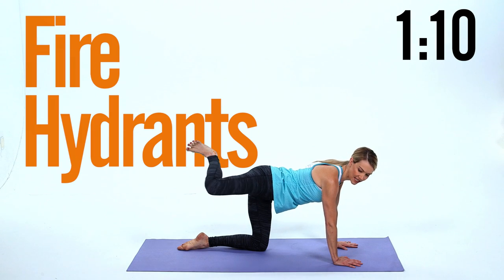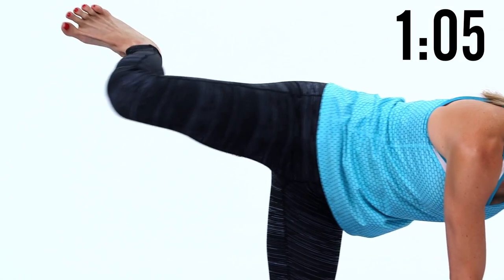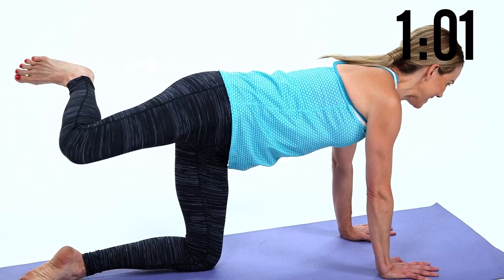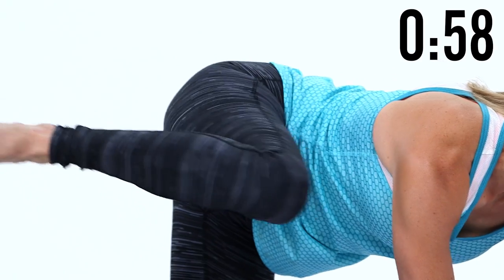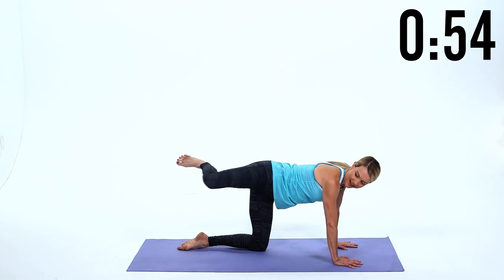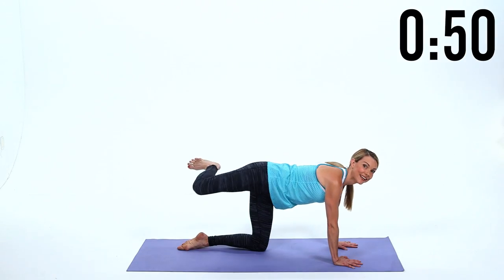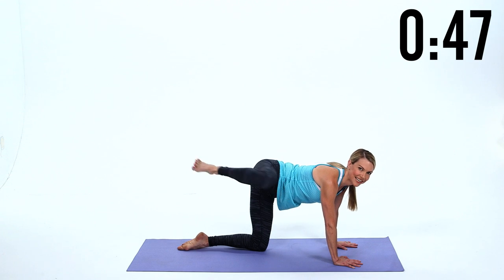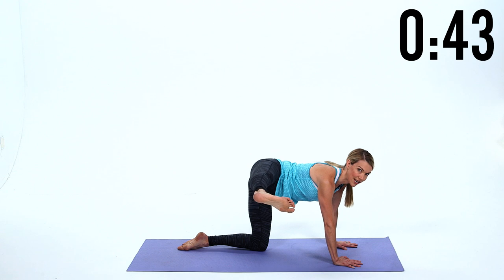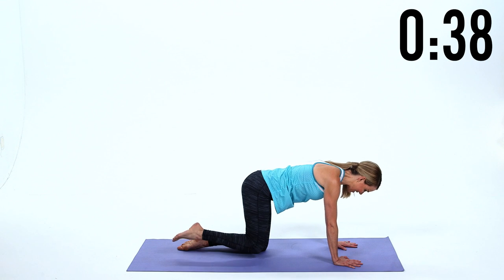Now turn that knee out and bring it forward and back — I call these little fire hydrants, like a peeing dog. These are great for the outer thigh, the glute medius. Fifteen reps. Now hold it here, kick it out to the side — squeeze, squeeze. Try and keep equal weight in your hands, feel that burn. Excellent — bring your knee in.